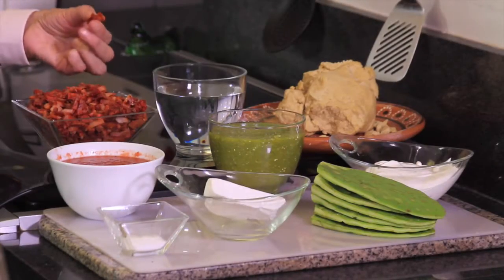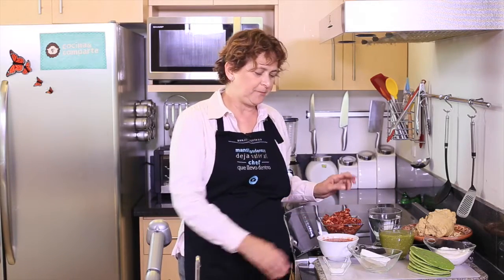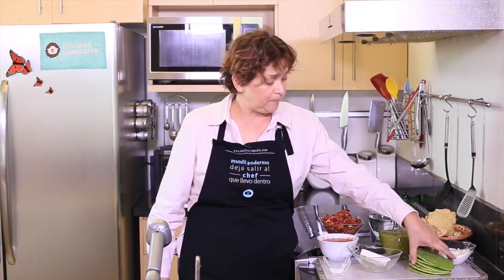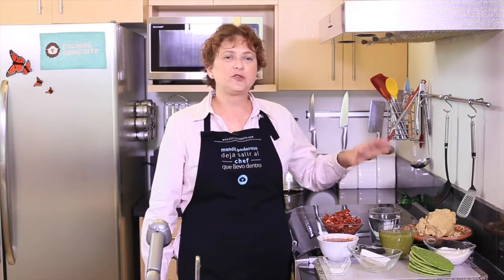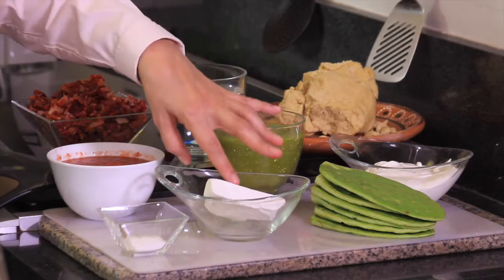I also need 300 grams of chicharrón prensado, which is a kind of cooked pork meat, and a dash of salt. To serve, I'm going to use six nopal pads cut into strips. I'll also use green hot sauce and red hot sauce to taste, some Mexican cream, and fresh cheese. That's all we need — you'll see how simple and delicious this is.